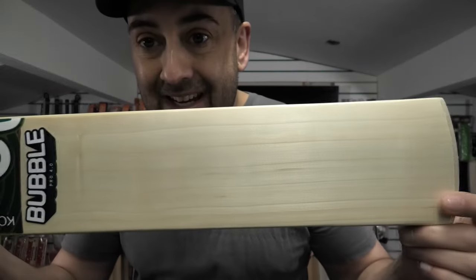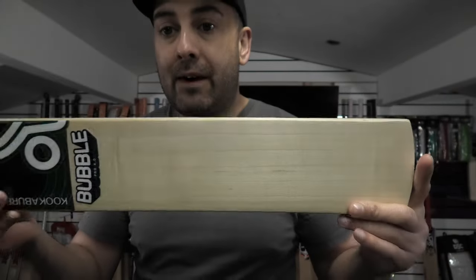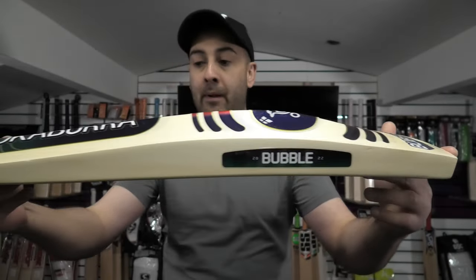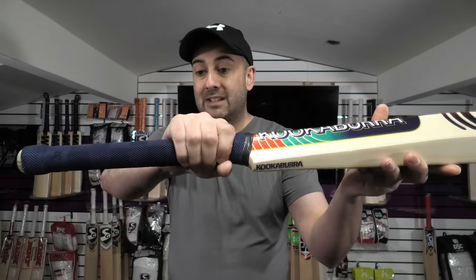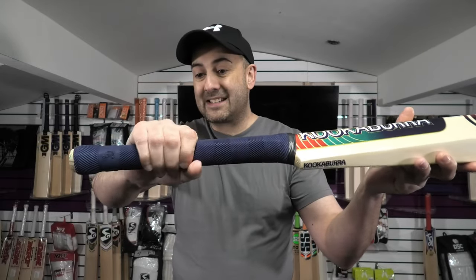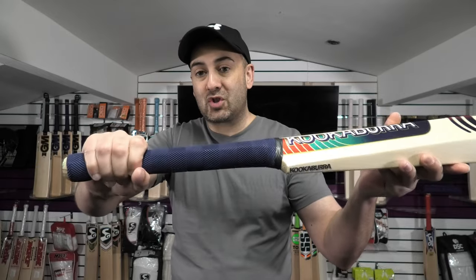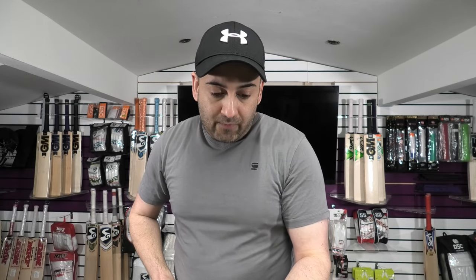We're going to move on now to the 4.0. These are priced a little bit more reasonably at £299.99, but they are classed as a grade 3, so they are expensive for a grade 3. Same profile shape, same big thick edges, nice high spines. This has got a slightly thicker handle — more of an oval at the bottom, and it stays that semi-oval feel all the way up towards the top. Lovely handle. This one is also 29.5oz. Grains-wise, you've got 7 grains with a couple of tighter ones there, so it's a pretty decent looking grade 3.